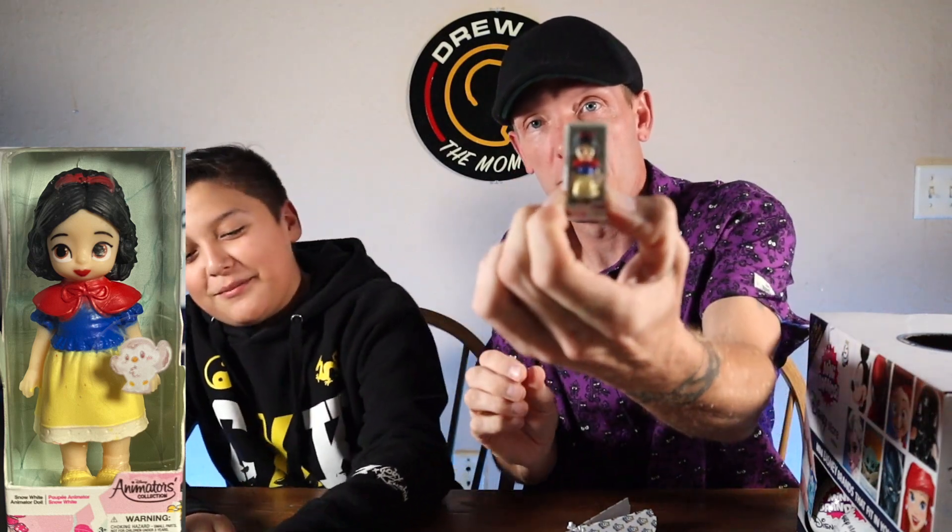These would be great Christmas presents or birthday presents because they're fun and worth it — you get a lot. All right, here we go — what do we got? Oh my goodness, we have a Snow White! It's the animator series — basically baby Snow White. We're getting princesses and golden Spider-Man — not a bad day!